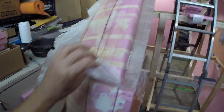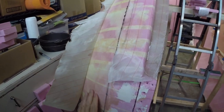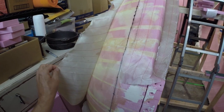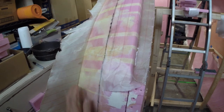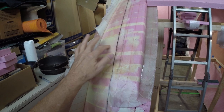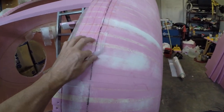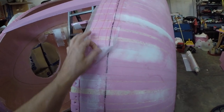I'm using this peel ply. Basically what this does is once I lay my fiber down and my resin, I can put this over the top, and when I peel it away, the surface is ready to bond to. I don't have to do any mechanical sanding to that surface. Now I will have to sand this area because this is raw resin and I'll need to knock this down. So if you're going to do something like this and you hate sanding, you're going to want to use this peel ply.